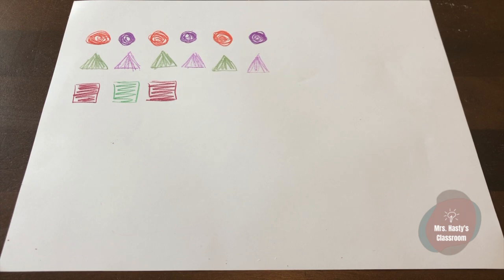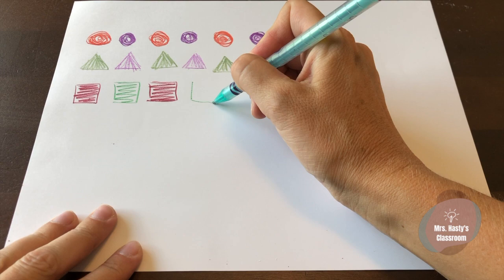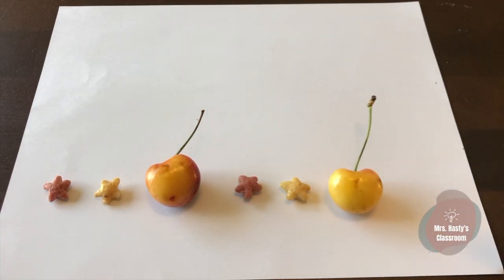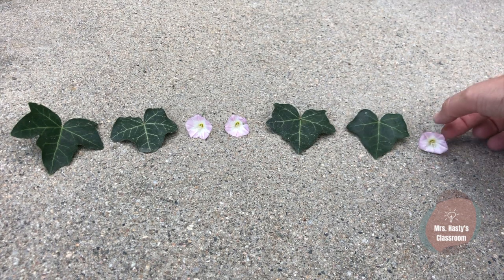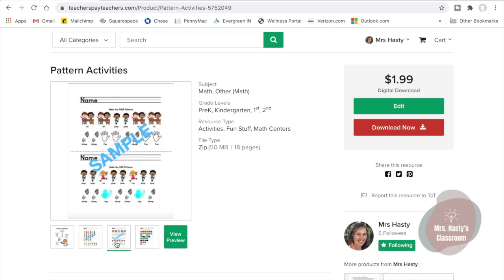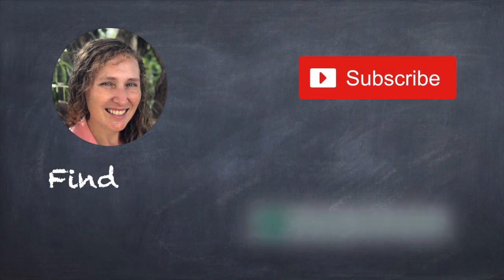Thank you for doing A-B-C Patterns with me today. Come back again for more learning fun. Keep learning at home by making patterns with crayons, markers, or using stickers. Have fun with your food by making patterns at snack time. And when you go outside, look for things that you can make patterns with. There are printable resources available at my teacher's store at TeachersPayTeachers.com. Don't forget to subscribe.